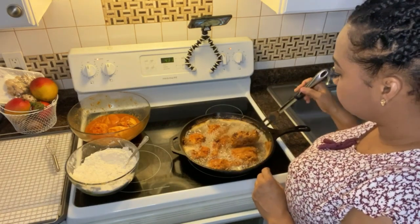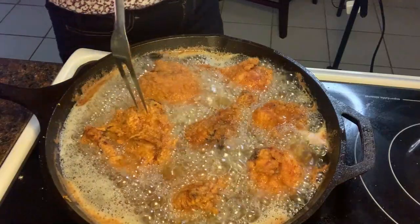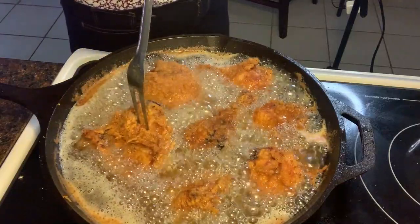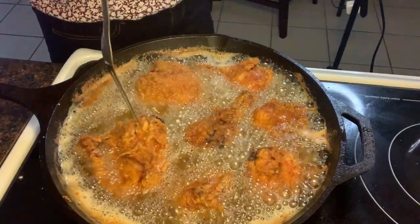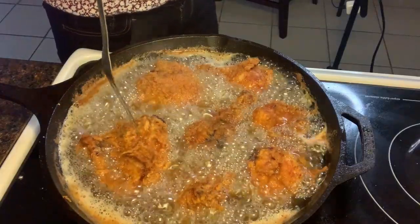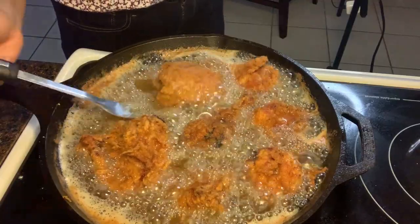If it's a thigh, it takes a little longer time to fry. To ensure you fry your thigh properly, you're going to put your fork down in there, and if it's not fried, some blood is going to come up. Watch and see.